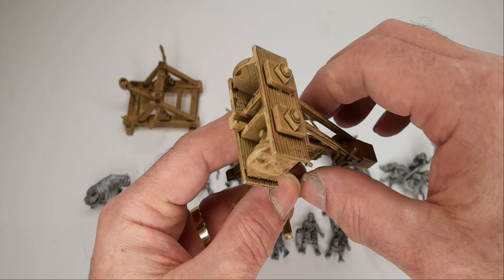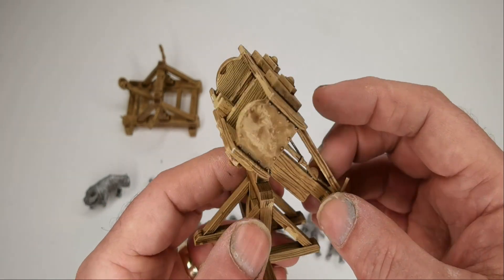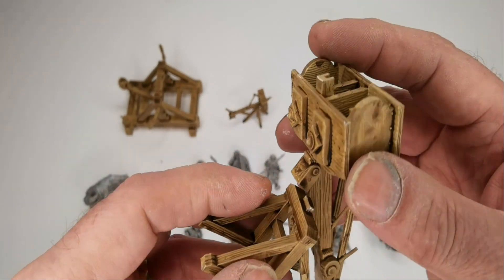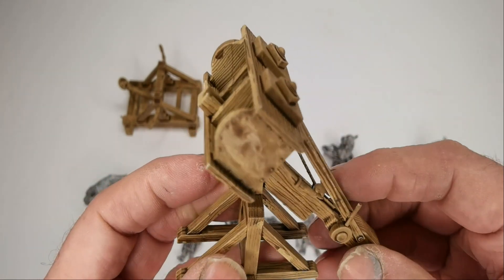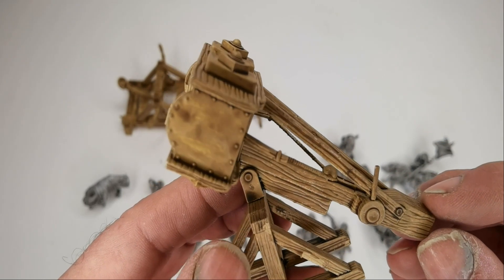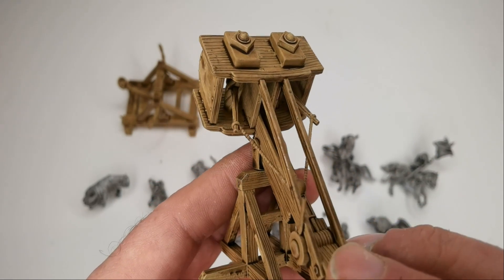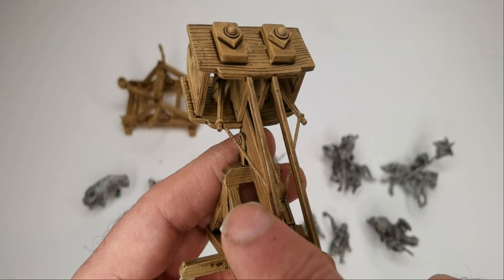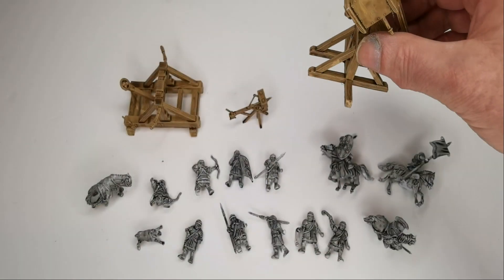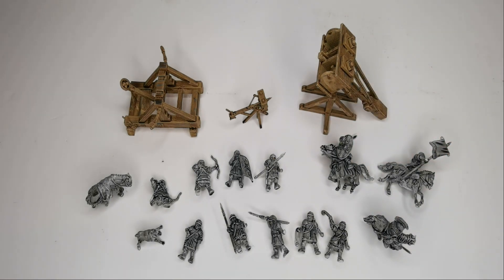Then the massive ballista. This is also two parts so it pops off the base. Again some nice detail, showing the wood and the ropes. I don't think I've printed or undercoated any of the crew yet for the artillery.